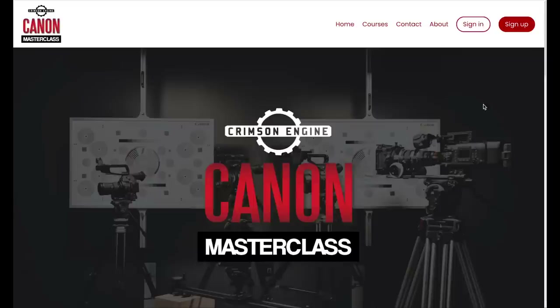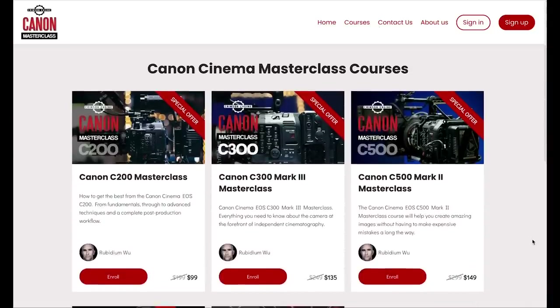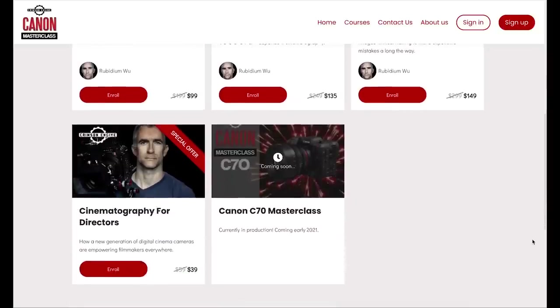If you have a Canon cinema camera or are interested in getting one, head over to canonmasterclass.com and check out some of the courses that we have. There is a C200 Masterclass, a C300 Mark III Masterclass, and a C500 Mark II Masterclass — very in-depth explorations of how these cameras work, how to get great images with them, and how to build a solid workflow that is going to serve you for many years as a filmmaker. That is my look at Canon's 8K announcement video. Happy New Year.